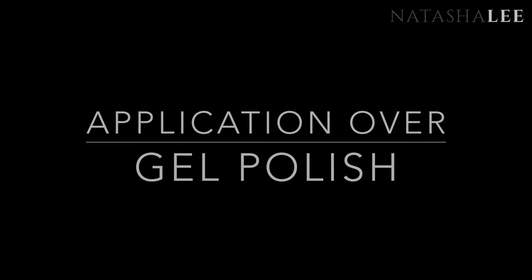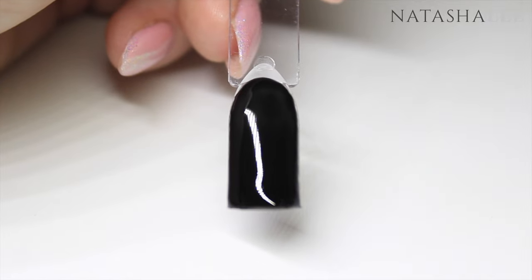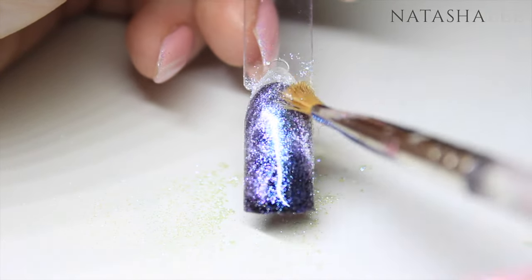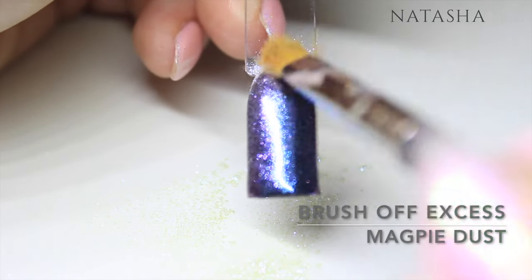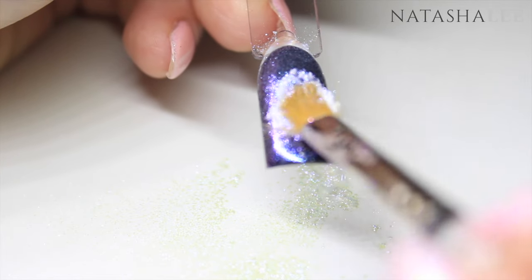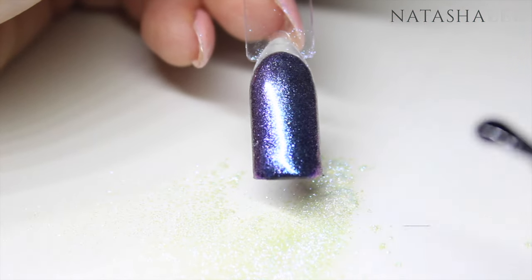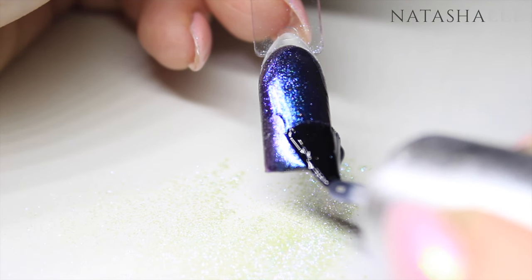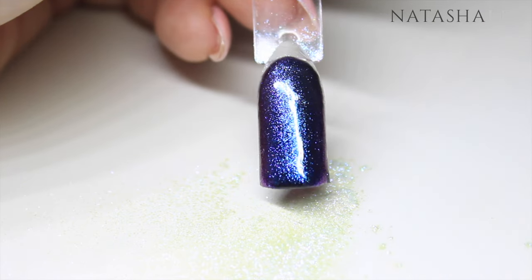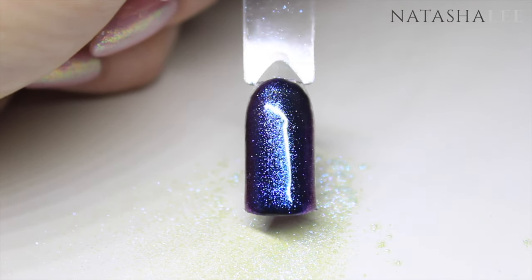Next I'm going to show you how to apply over gel polish. Apply two layers of gel polish, curing each layer. After you've cured your second layer, go straight in with your Magpie dust on a brush and pat it into that sticky layer. Pat it over the surface of the nail and then brush off the excess. Then apply your top coat — one or two layers, whichever you prefer — making sure that you cure each layer individually.